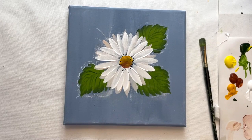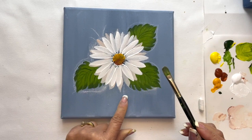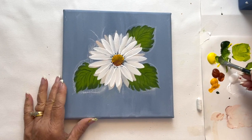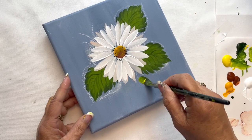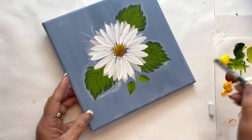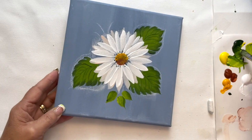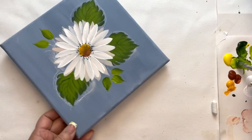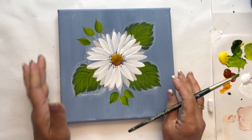Now we're going to switch to our Filbert brush — that's a flat brush that's rounded at the top. We hold the brush between our index finger and our thumb and roll the brush as we paint these leaves. I'm picking up a little bit of sap green with the yellow, and we touch, roll, and lift. Touch, roll, and lift. By slightly rolling that brush between your fingers it will give you that nice point. If you've never tried this brush, it's a fun one to use and it makes nicely shaped leaves.